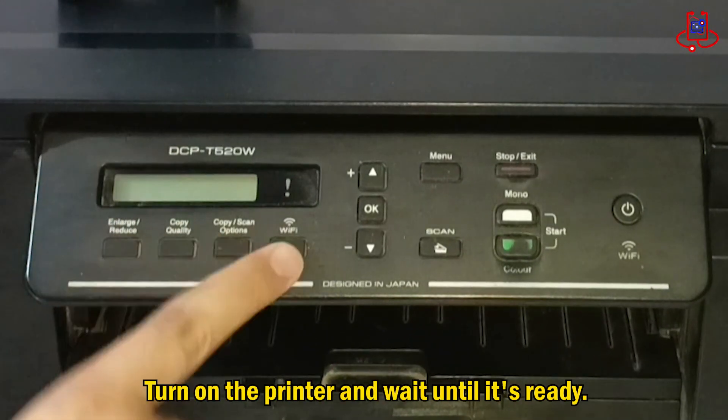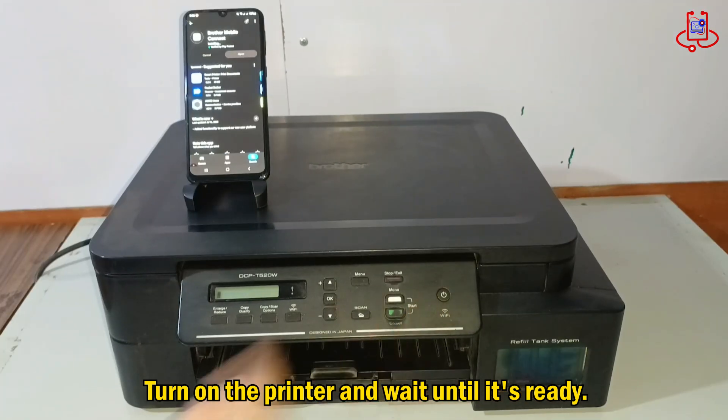Let's start by turning on the printer. Give it a few seconds to warm up and get ready.